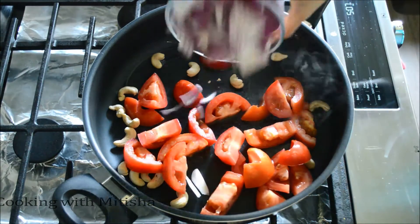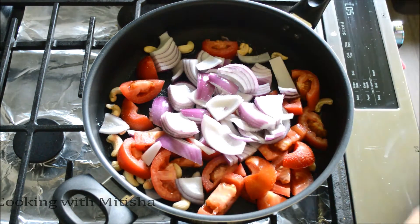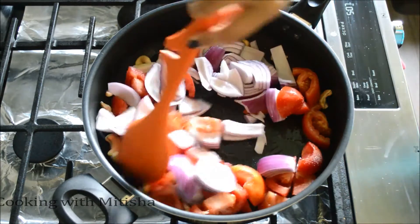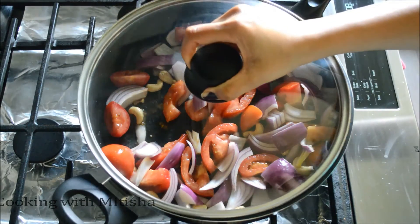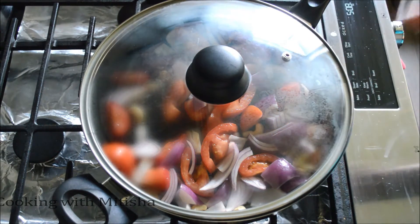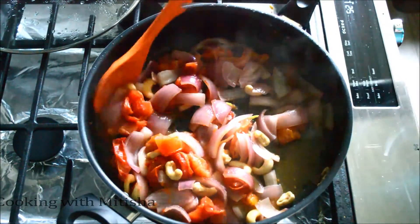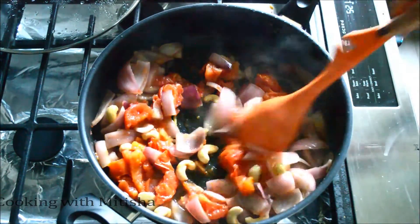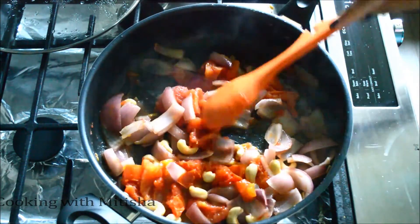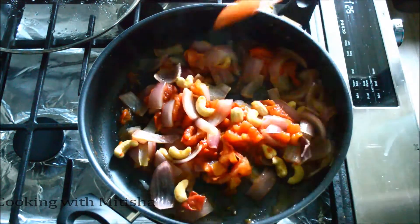Then I'll add the chopped onion and a little bit of salt. Mix it up, then I'm going to cover this and let it cook until the onions and tomatoes get nice and soft. Let's check — perfect, it got really nice and soft and the tomatoes are almost dissolved.